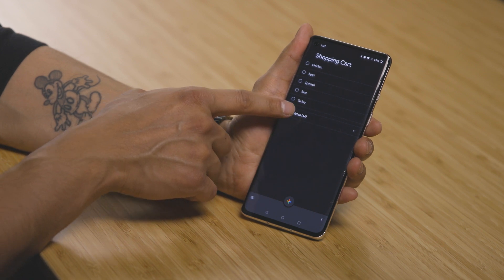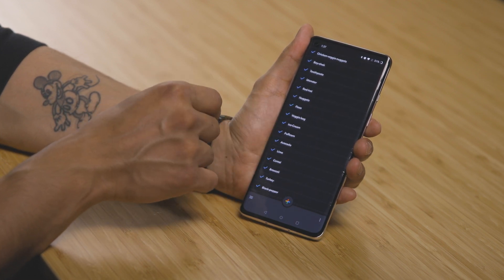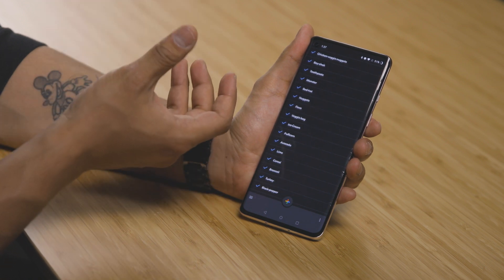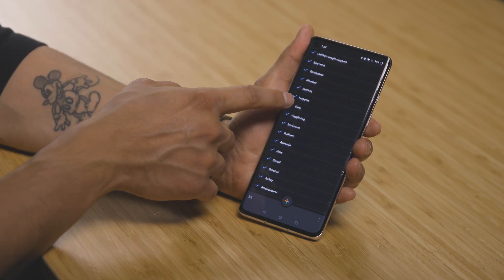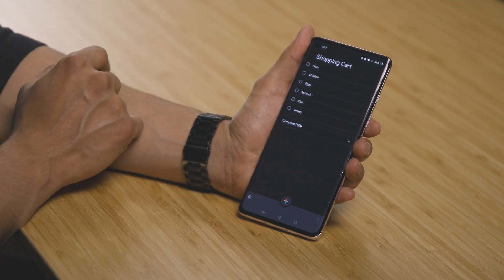Right here in the completed section, you can click it and it'll show you every single thing you've ever written and checked off. And let's say you want to bring something back that you recently checked off — you can just go ahead and click it, scroll up, and it's going to be put right back to the list where you had it. Personally I like that a lot because sometimes I don't want to rewrite a lot of stuff, but the point is you don't have to.